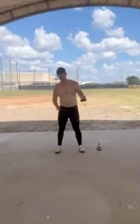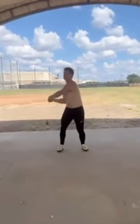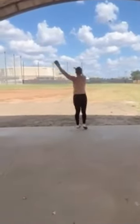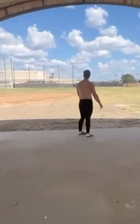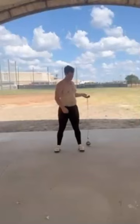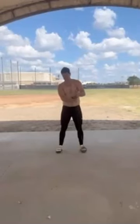They're both kind of different — this one is a little bit more impatient towards the end of the throw, while the other one was more impatient early on. Either way, we'll talk about both and hopefully help you understand the throw a little bit better. Let's start breaking it down.